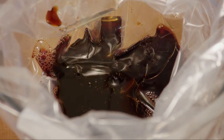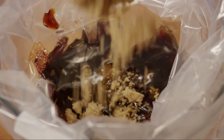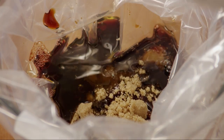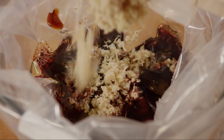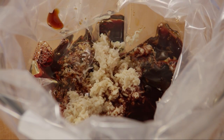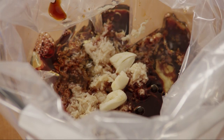A quarter cup of olive oil, a quarter cup of brown sugar, a quarter cup of freshly grated ginger root, two crushed cloves of garlic, and one teaspoon of ground black pepper.